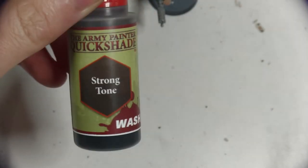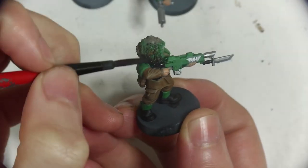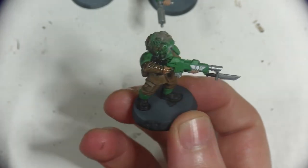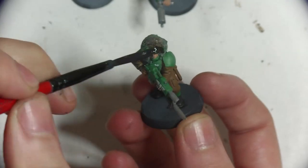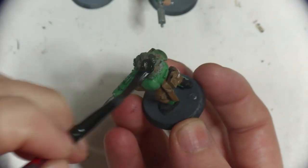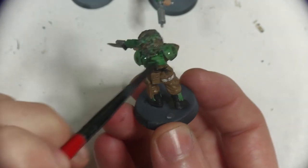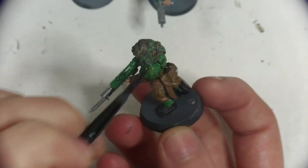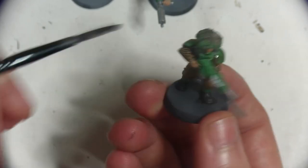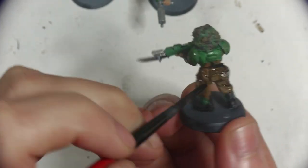Now onto the step that ties the whole model together — washes. I use Strong Tone from Army Painter and cover the whole model in it. I'm starting with the scrim on the helmet and being very generous here, as it has a lot of texture and I want quite a bit of saturation. I'm using a larger brush than before so I can apply it quicker — it is called Quickshade after all. I'm actually starting to understand why it's sold in a tin, so you can just dunk smaller models into it to shade the whole model in a single go.